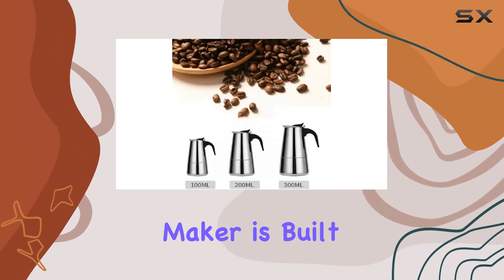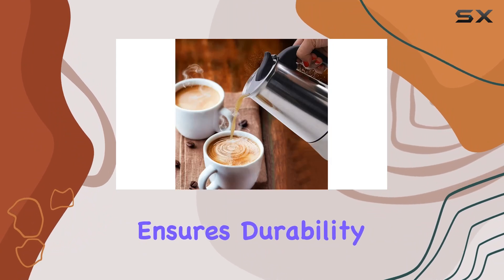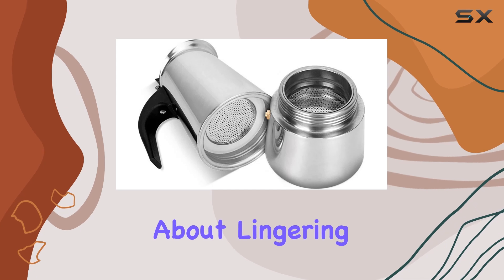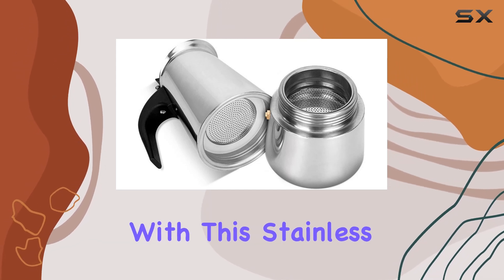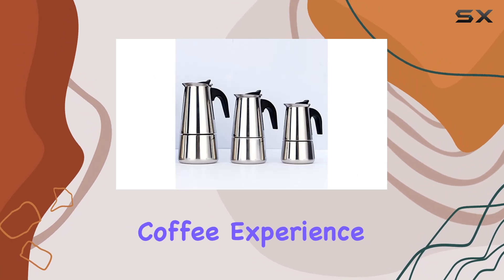This espresso maker is built to last, crafted from food-grade stainless steel that not only ensures durability but also makes it a breeze to clean. No more worrying about lingering odors affecting the taste of your coffee. With this stainless steel construction, you're guaranteed a pure and untainted coffee experience.